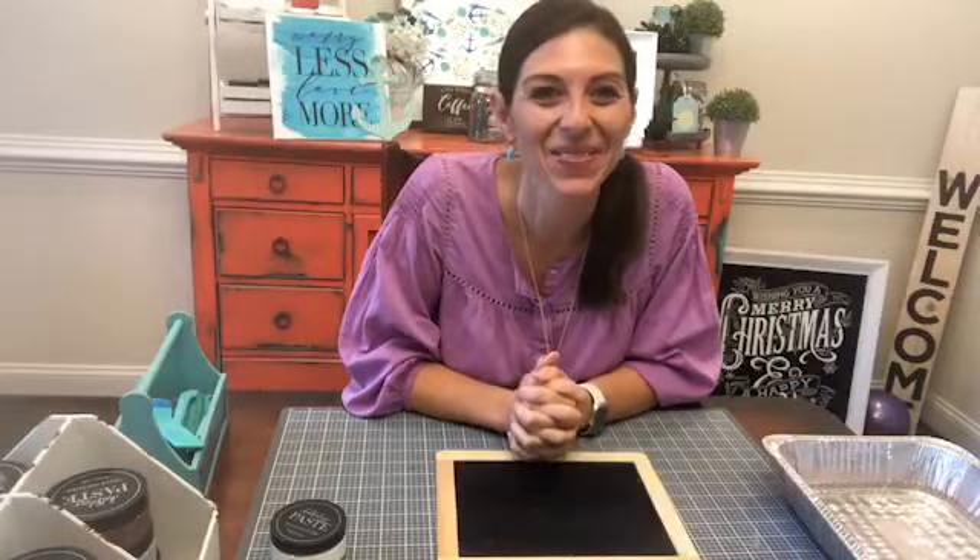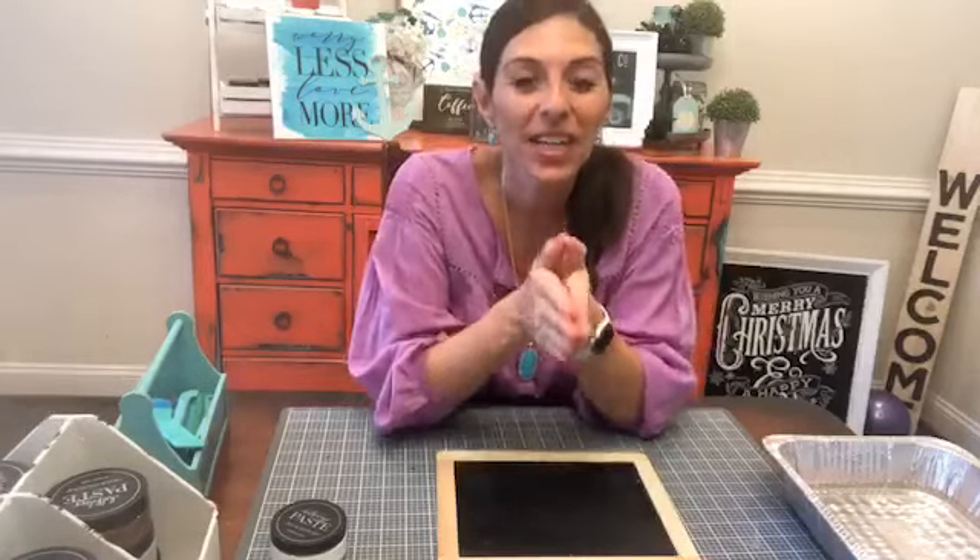Hey guys, thank you so much for watching the replay. Thanks for clicking on this video. I'm Allison with Upright and Caffeinated and it's time to rise and shine because it's crafting time. We're gonna do a fun project this morning — a back-to-school sign.